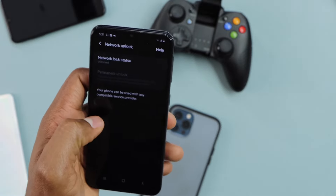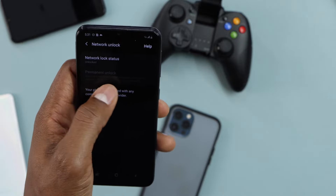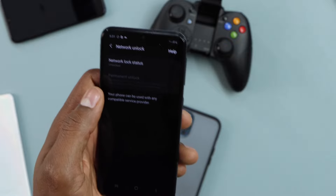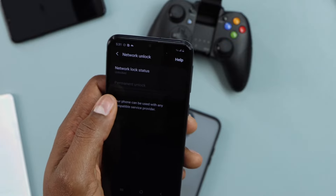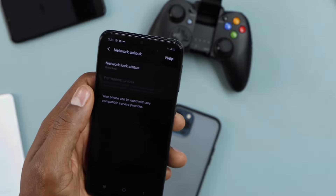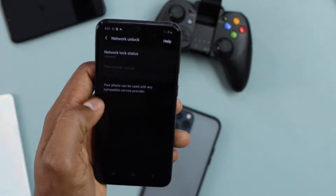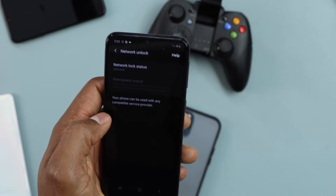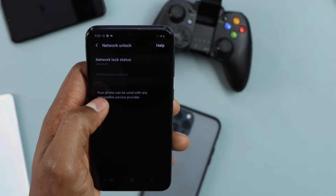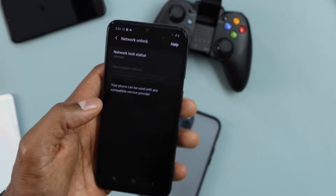I'll show you for Samsung in a moment. Right here in the app, you're going to see Permanent Unlock — just click on that. On my phone, that setting is not enabled because my phone is already unlocked. Make sure you have your phone connected to Wi-Fi — you need a really good Wi-Fi connection. Then click on Permanent Unlock and your phone 100% will be unlocked.